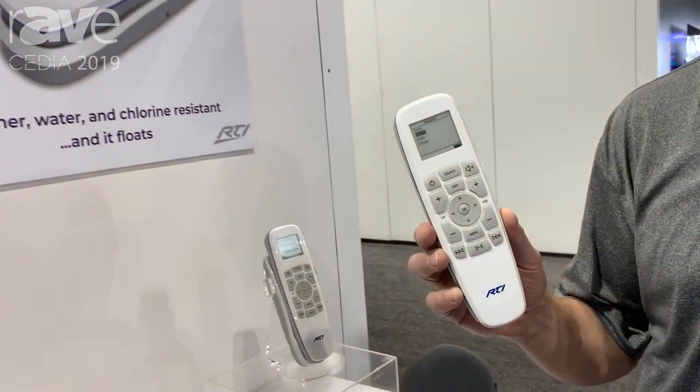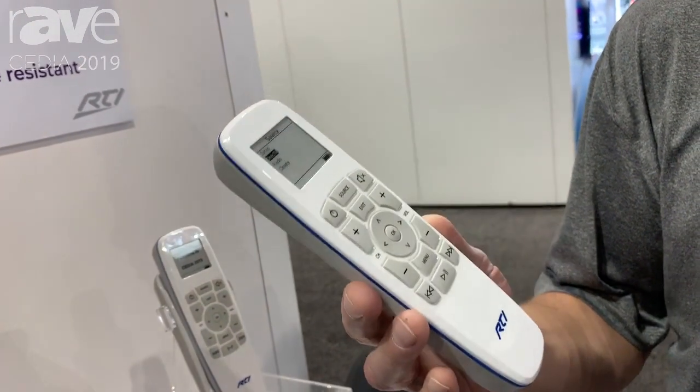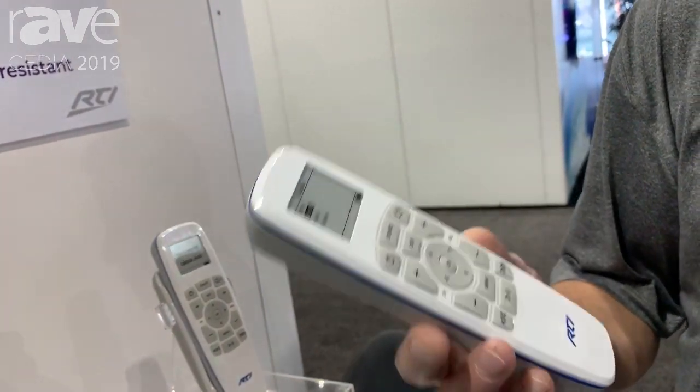Hello, I'm Brett Stuckey from RTI. We're here at CEDIA 2019 and we're talking about the U3, the weatherproof remote control from RTI that we're working on right now. This unit is completely sealed and floats.